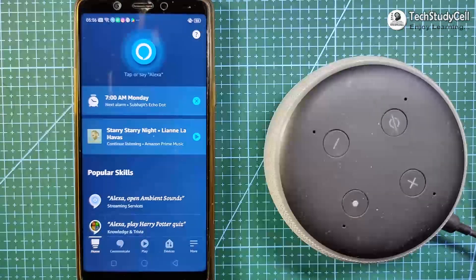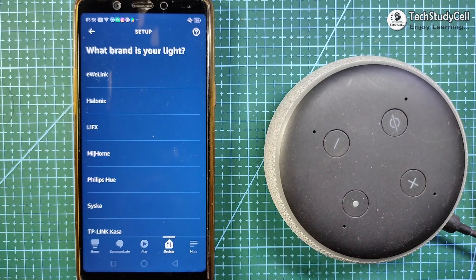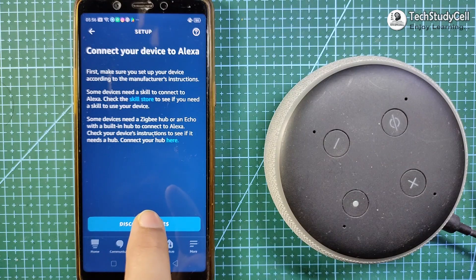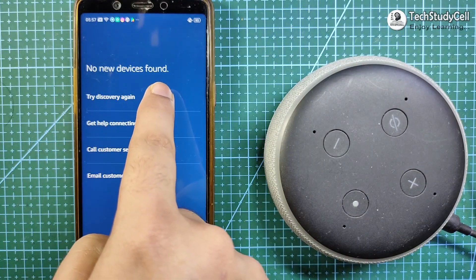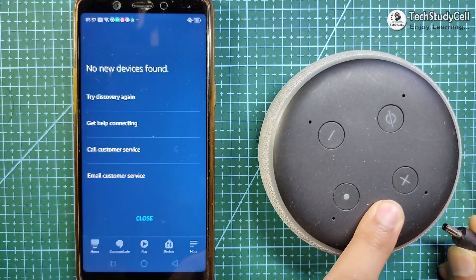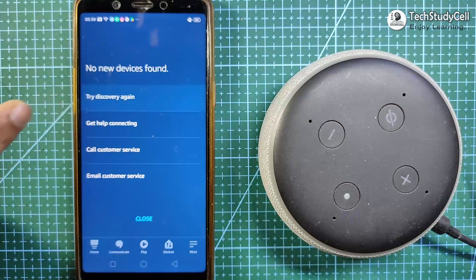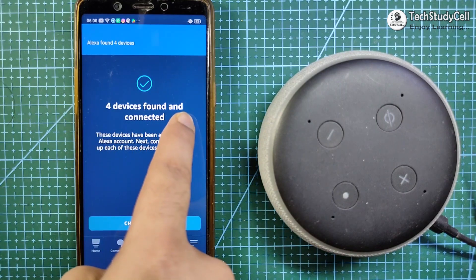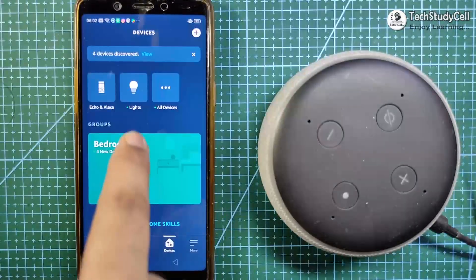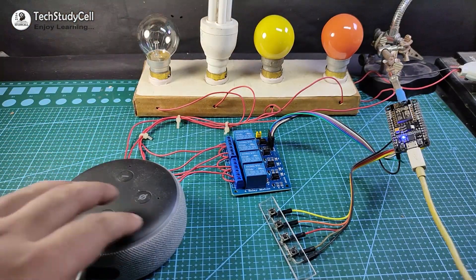Now I can configure the Amazon Alexa app for this project. First open the Amazon Alexa app, then select Devices. Tap the plus icon and select Add Device. Then tap on Light and select Others. Now tap on Discover Devices — during this time, your smartphone, the Echo Dot speaker, and the NodeMCU should all be connected to the same Wi-Fi network. If it shows no device found, that is a very common issue — just restart Alexa and tap Try Discover Again. As you can see, it found 4 new devices. Tap Choose Device, and under Light, you can see all 4 devices connected.